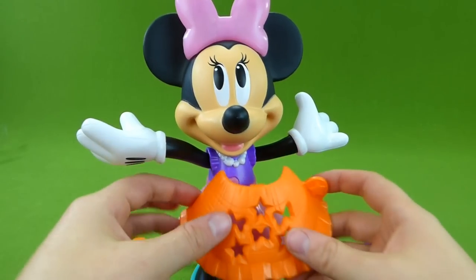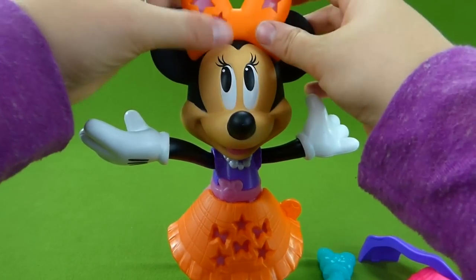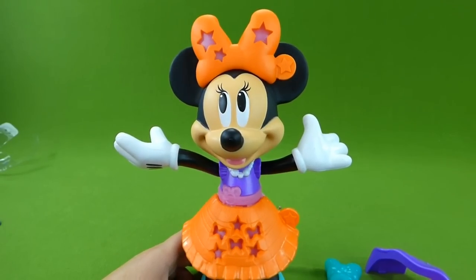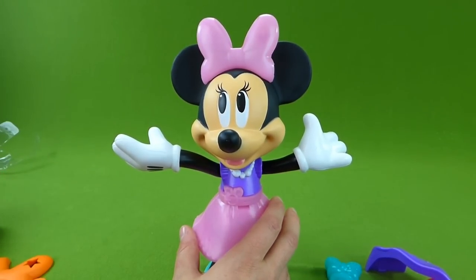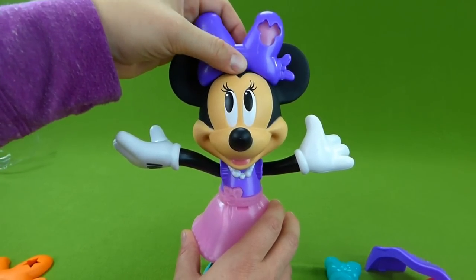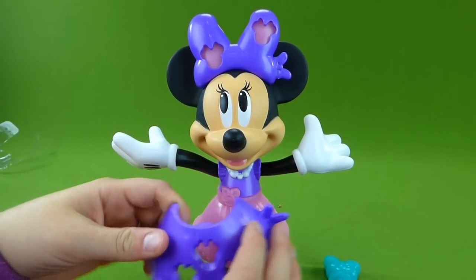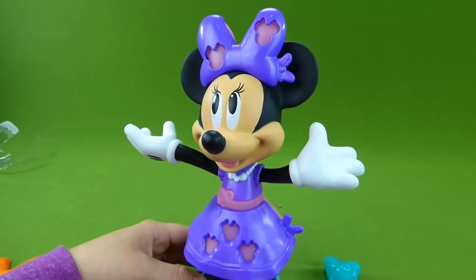And we have our orange fall dress with our orange bow. You look like you're ready for fall — very beautiful. And our last outfit is purple, one of my favorite colors. And here we go — beautiful dress, Minnie.